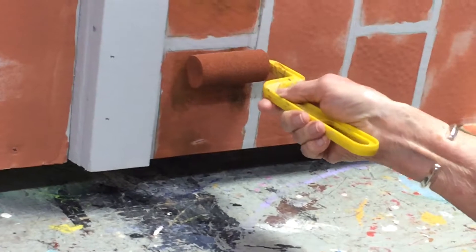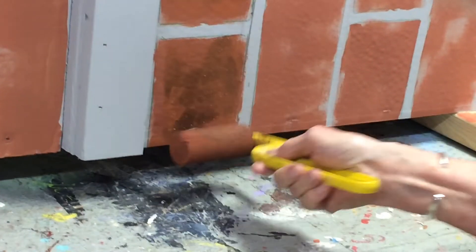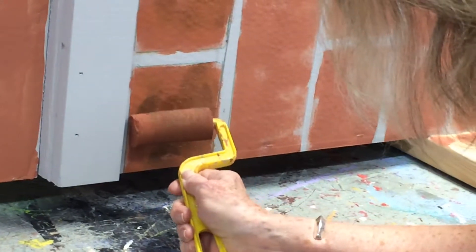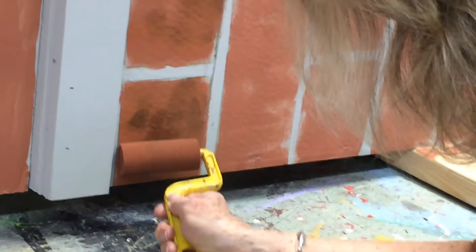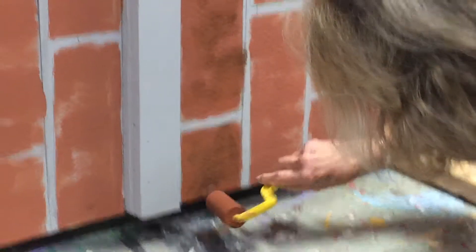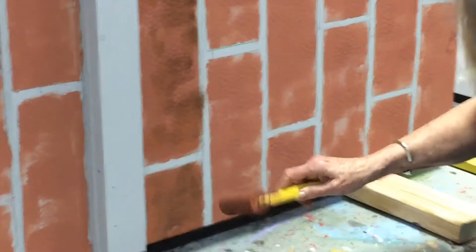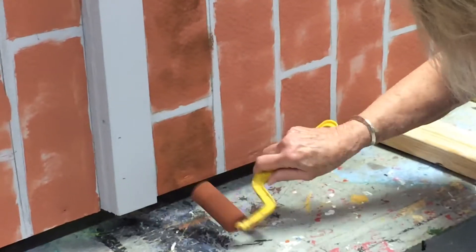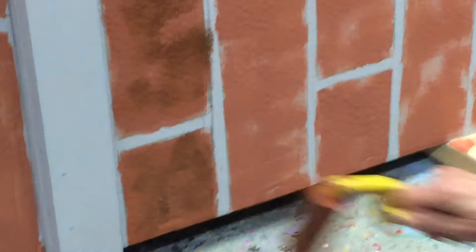If you get a heavy spot there, I notice you kind of feather it out a bit — yeah, you pick up that paint again and make good use of it. I also use the end of the roller if there's a staple or a screw from the assembly part, and I hide that.